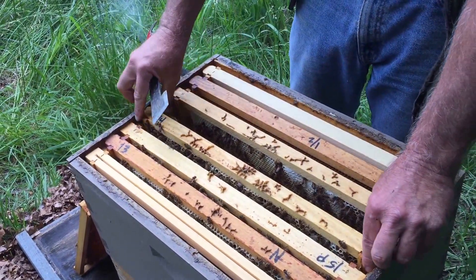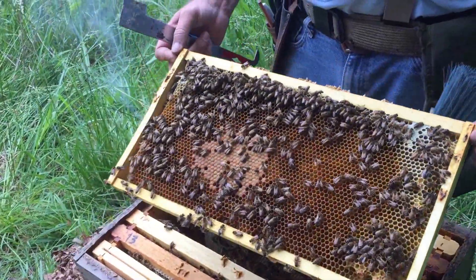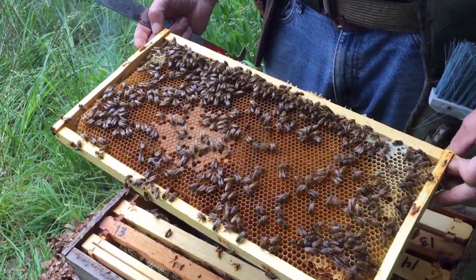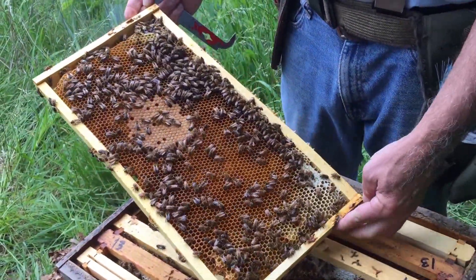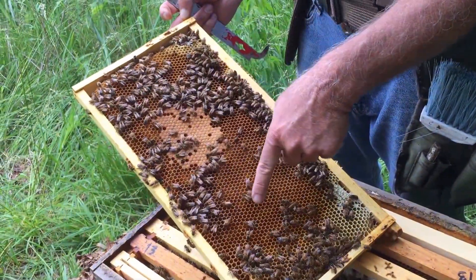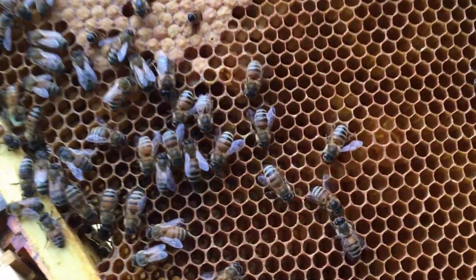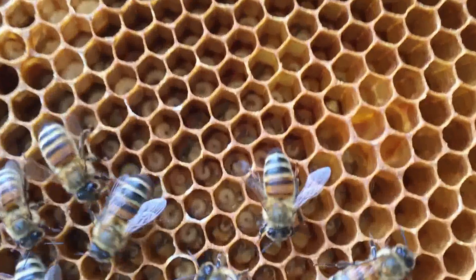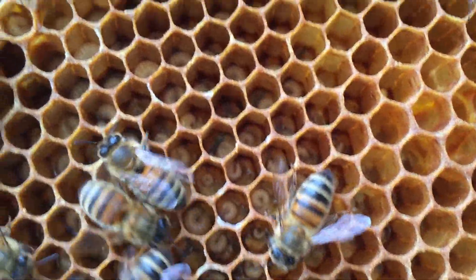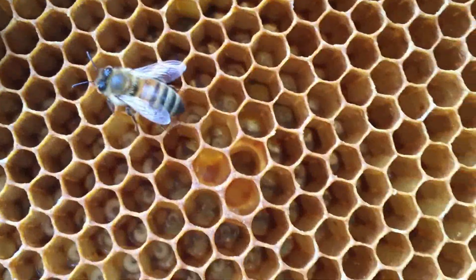Let's see if this split was successful — and we have success. We have a nice frame with some established capped brood in the middle and younger brood all the way around it, so the split has been successful and we can now go and sell it to a customer if they want it.